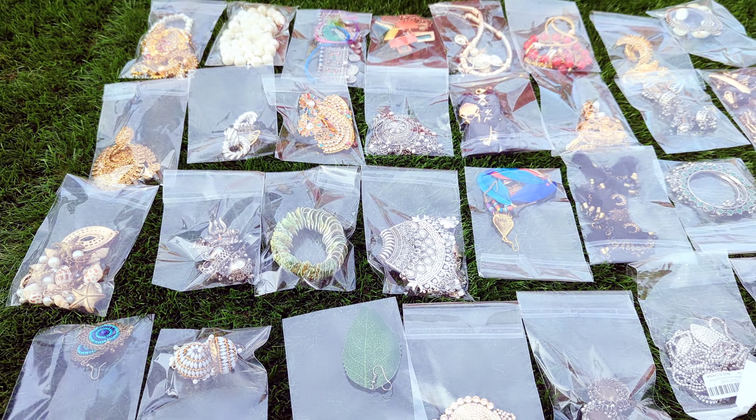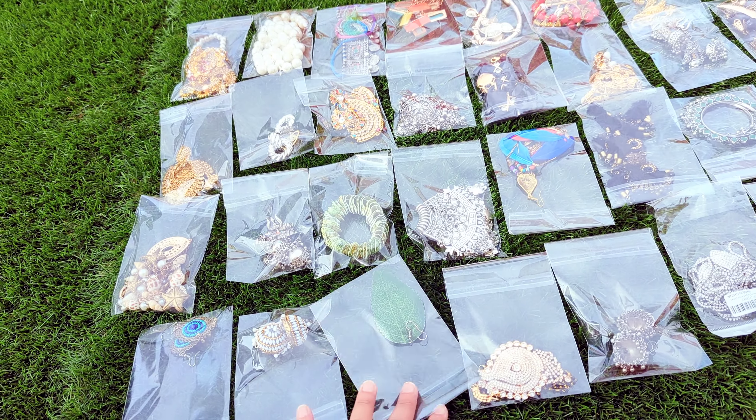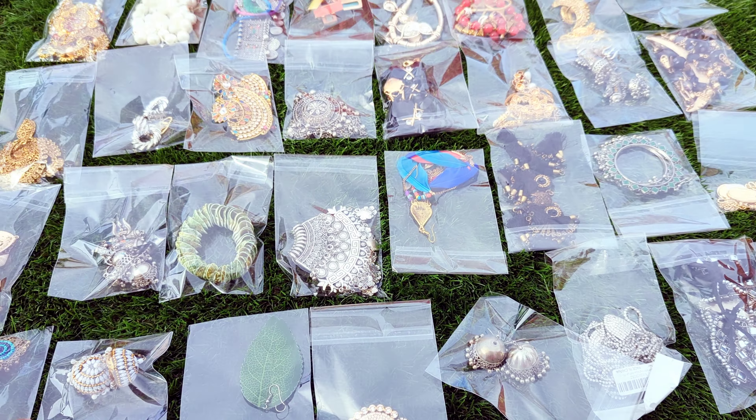You can take care of your jewelry by taking a bag properly. Whenever you have to go to a party, just choose whatever you want to wear and keep it properly.